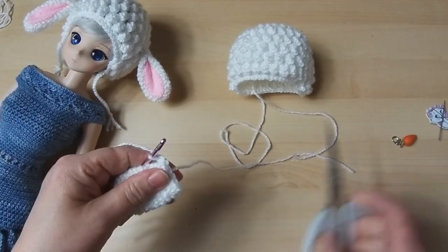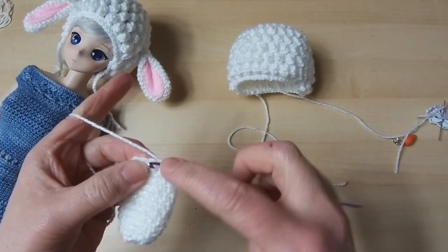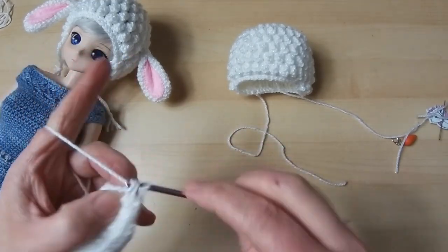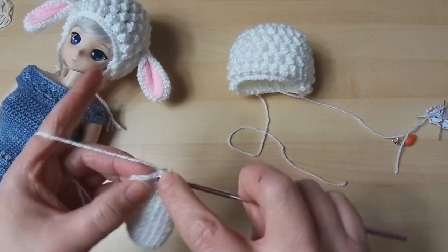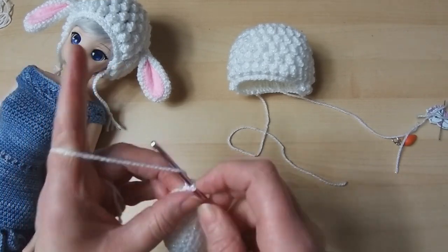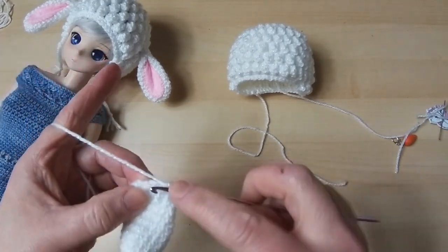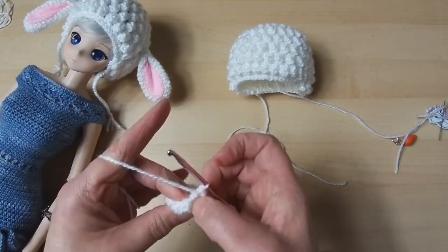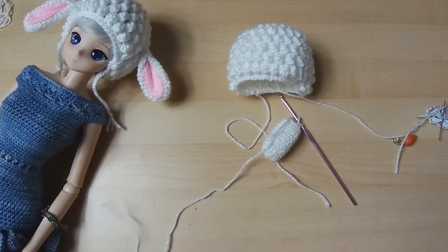Now we're going to just be doing two double crochets together until it's actually closed. I'm going to cut that loose end off because it's annoying me — there we go, it's gone inside the ear anyway. Two together until closed — it's a little bit fiddly to hold. Remember you need three on the hook before you pull them through. I think you can leave it at that — there's a little hole but we're going to be sealing that up with a needle. Cut it and pull it through.